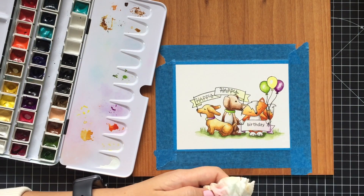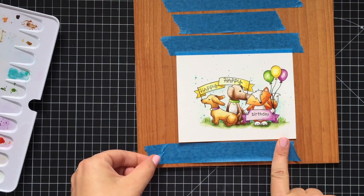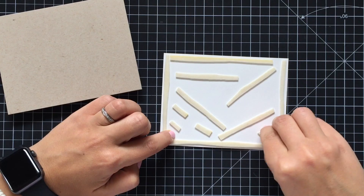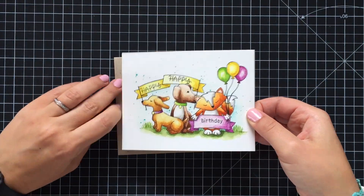I didn't want my creatures flying in the air, so I grounded them by painting some grass underneath.